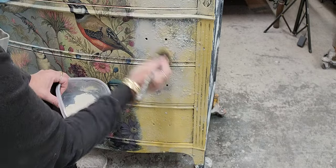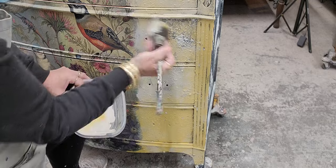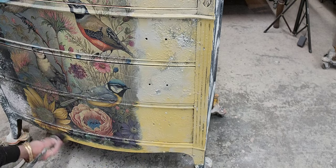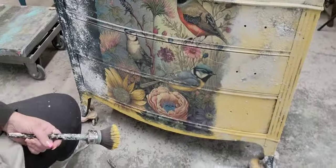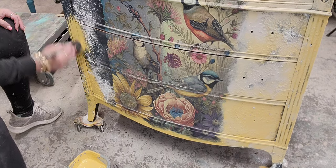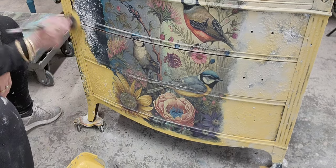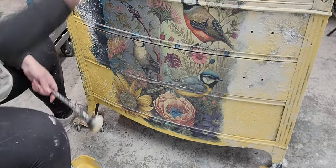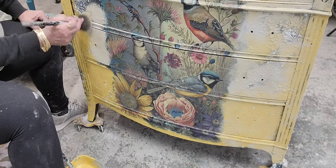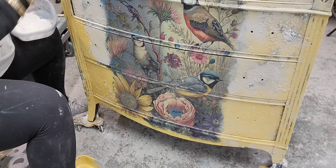We sprinkled that salt wash on and now we're painting over the top. Swirling the brush around gives me a really cool, soft blended look. Remember, it's always going to be ugly before it's pretty — every single time. We're just blending the yellow with a creamy off-white, building our base coat, trying to get something to frame in that decorative tissue paper.